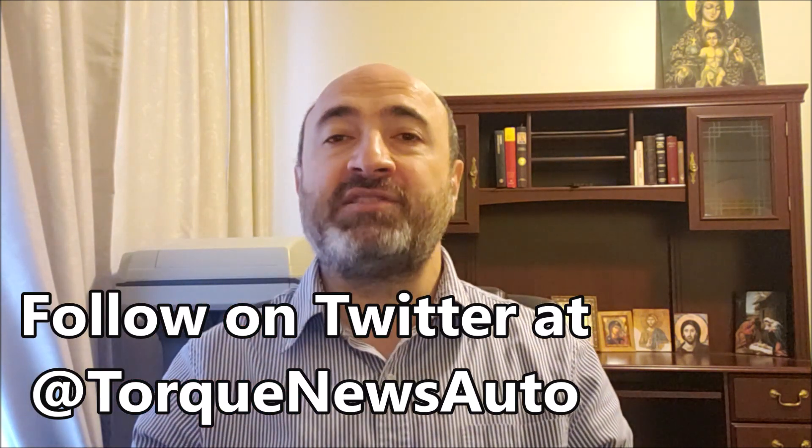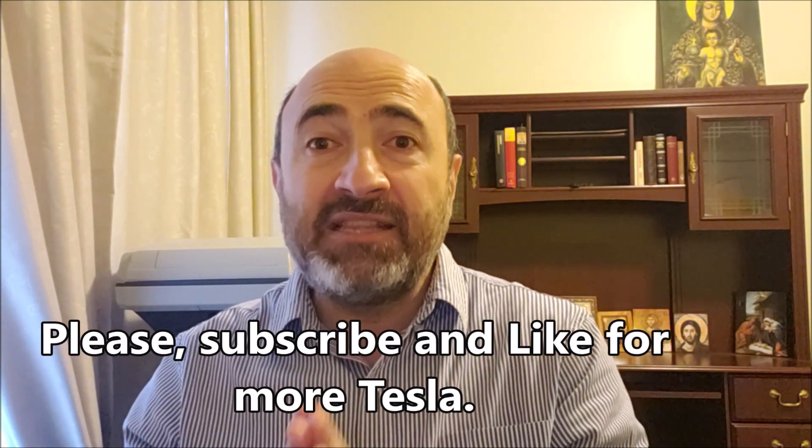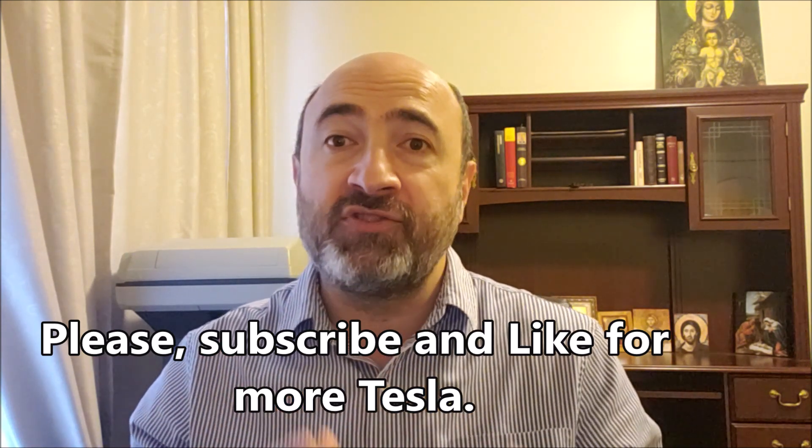Wedbush just raised Tesla bull case from $1,500 to $1,800 and reiterated a $1,100 price target. Welcome back, friends. This is Armin Haryam from TorqueNews.com. Please subscribe to our channel. This morning, Eva Fox reports that Wedbush analyst Daniel Ives reiterated an outperform rating and $1,100 price target on Tesla while raising his bull case scenario from $1,500 to $1,800. Bull case was lifted to $1,800 as the analyst expects the manufacturer's factory in China to continue to ramp up.